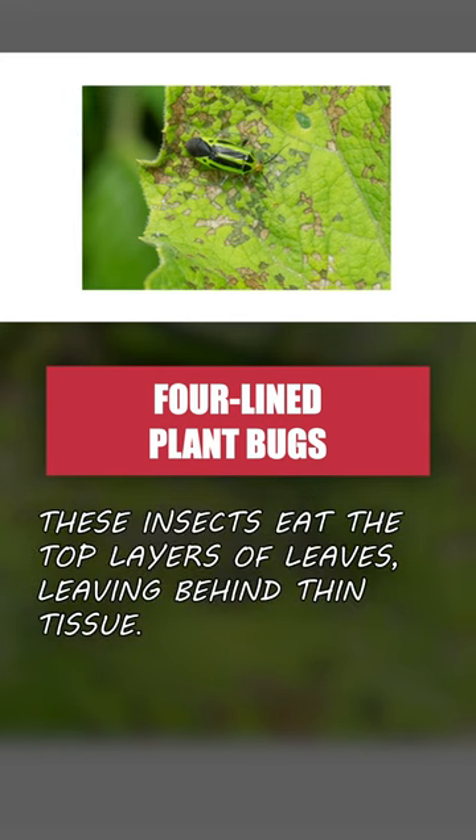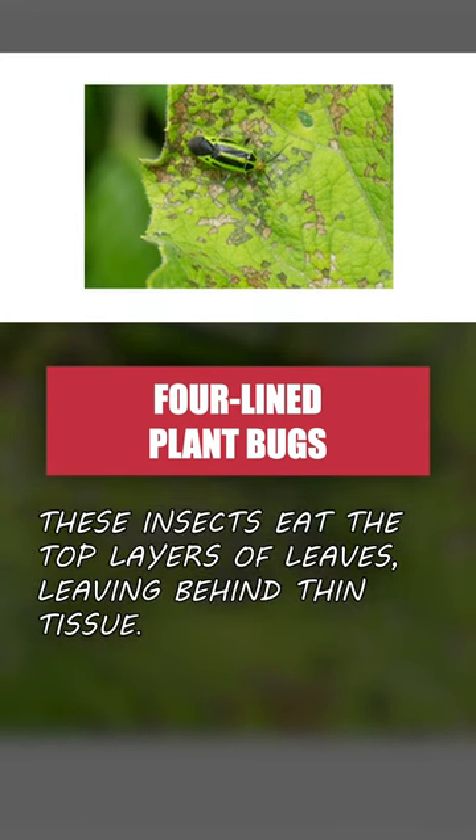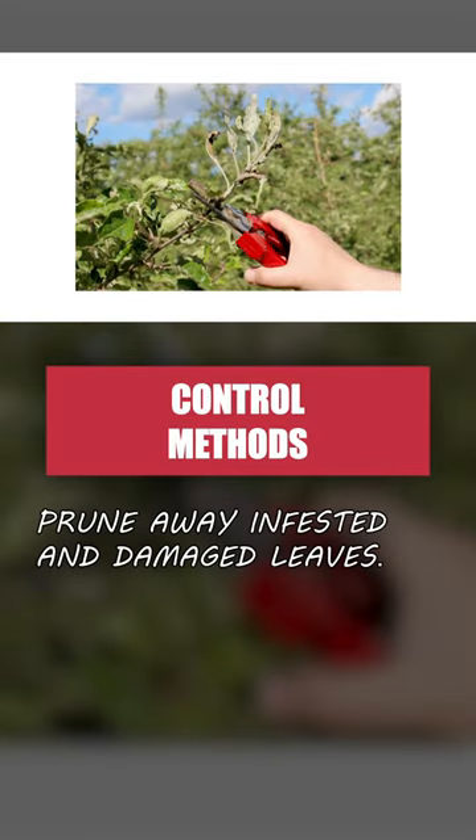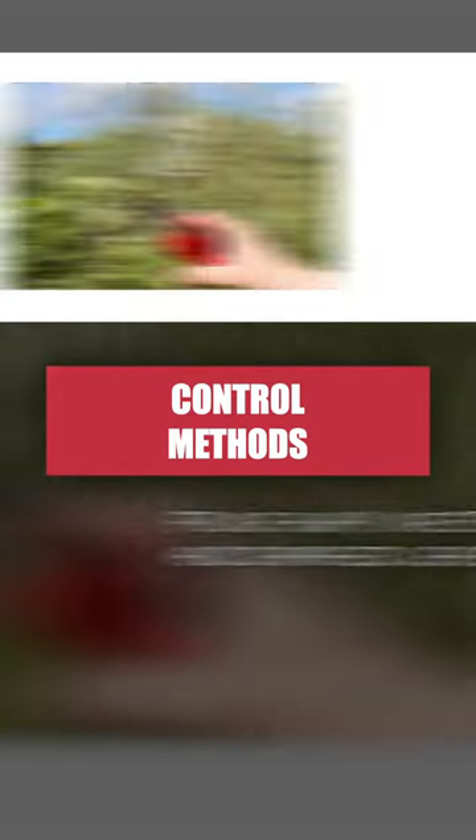Four-lined plant bugs only eat the top layer of a leaf, leaving behind a spot of thin tissue before moving on. First, prune away infested and damaged leaves to limit the spread of these insects.